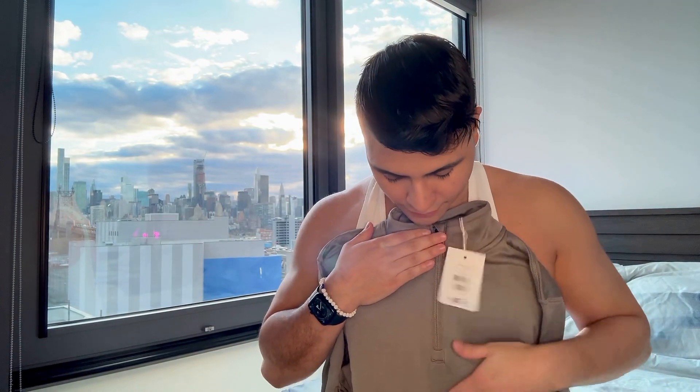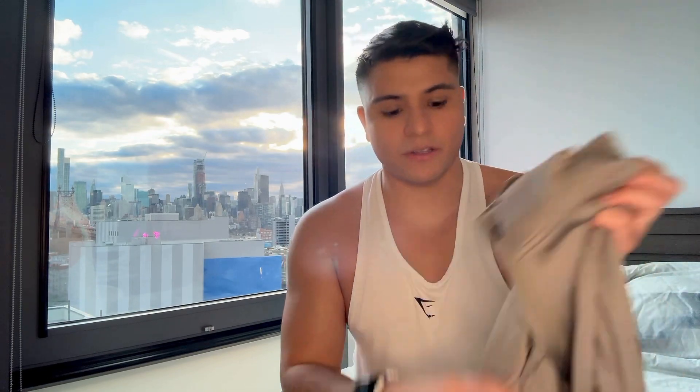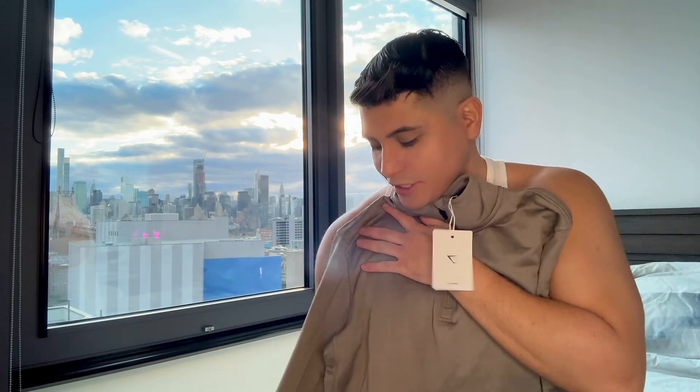The next item is this quarter zip long sleeve pullover and I just love these. I just feel very snappy. I like how it feels. I like wearing this to just go to the gym or run errands, and I love that it has the thumb loop.